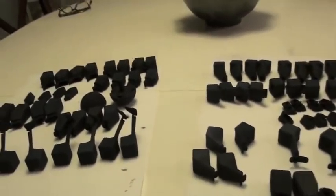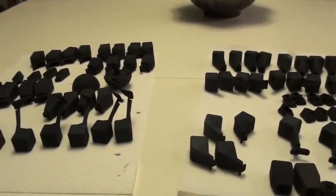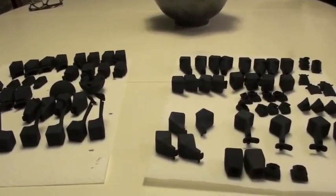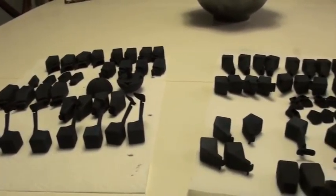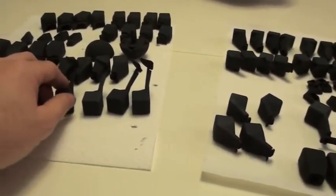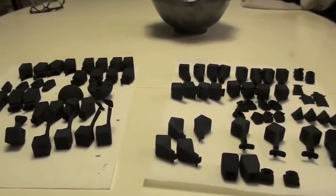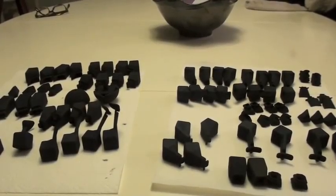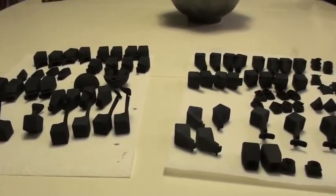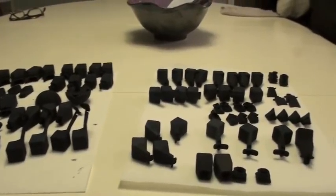Now for the step before assembly — lubrication. There are two ways: the lazy way, where you assemble it first and squirt a little silicone spray in between areas that aren't moving well; and the crazy way, where you literally take all your pieces and put lubrication on each one individually. I like to assemble it first, see how well it moves, and then add a little more as needed — so I can titrate the level of lubrication based on needs. Sometimes it comes together really nicely. On to assembly!